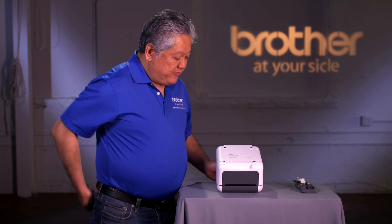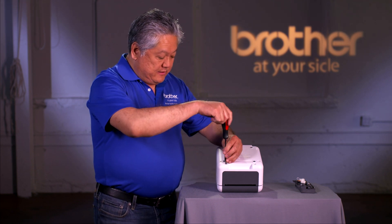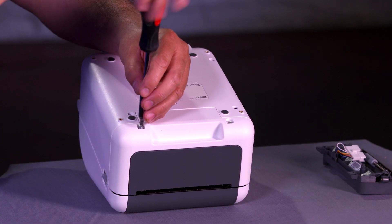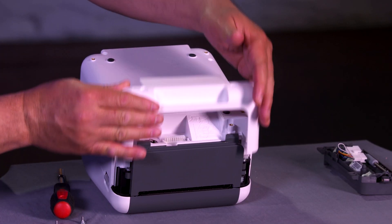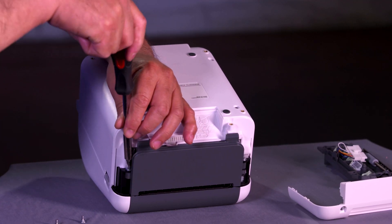First, turn the printer over and get a flat blade screwdriver, and remove the first two screws from the bottom cover. Then this piece comes off. Now you have to remove the front cover here — there are two more screws.